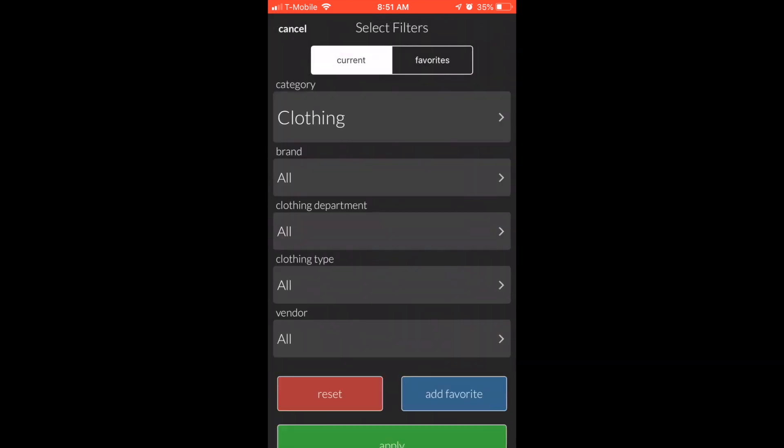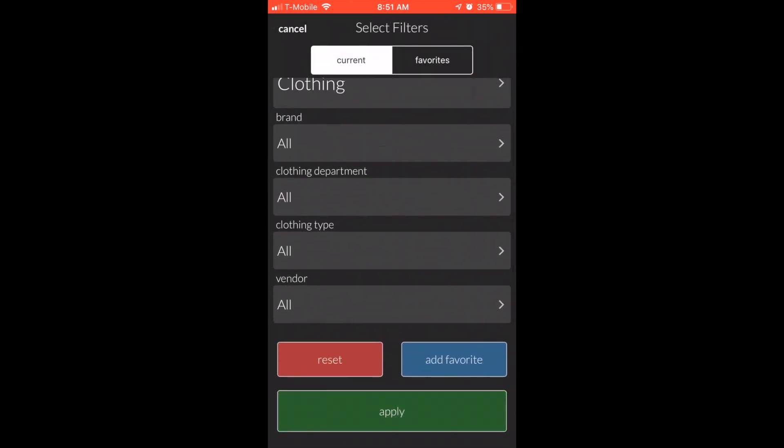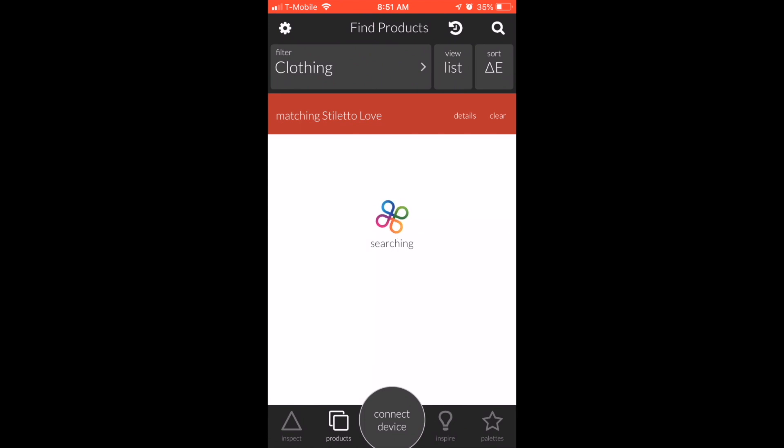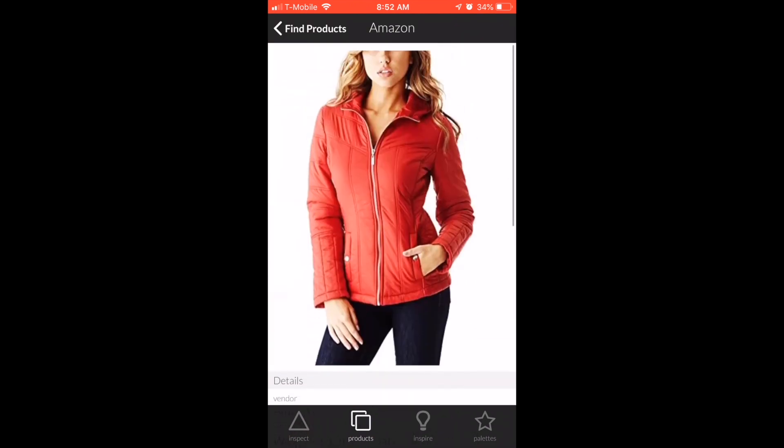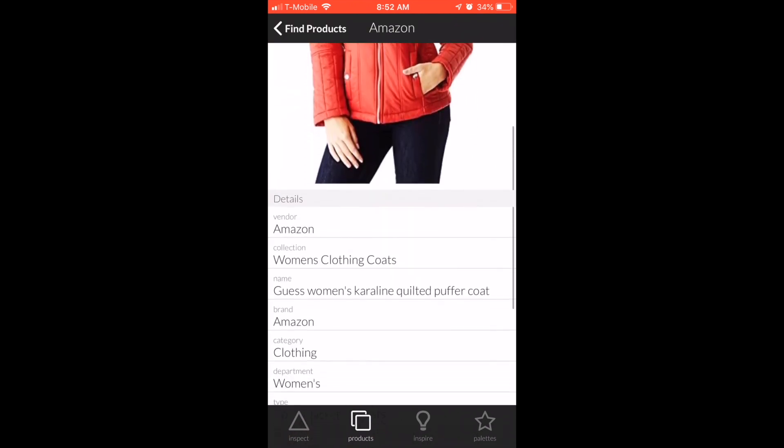Makeup not your thing? How about some clothing in that color? Wait for it — and here you go. I just don't even know what else to say about this tool except that it saves a lot of time and energy.